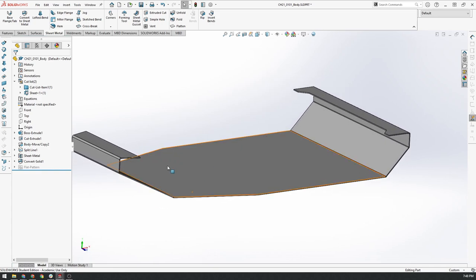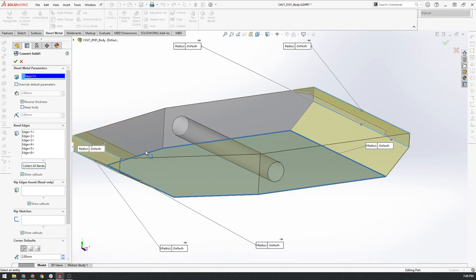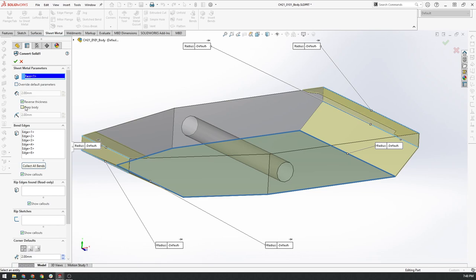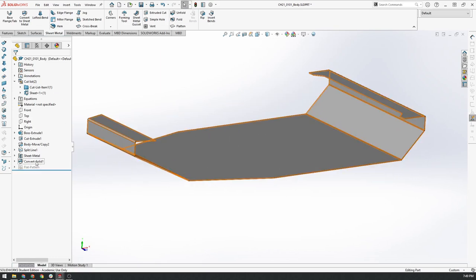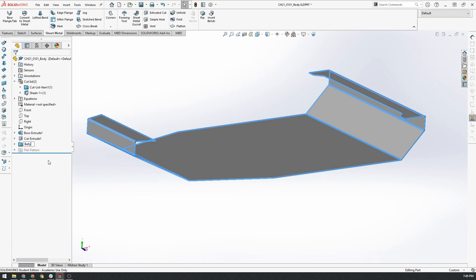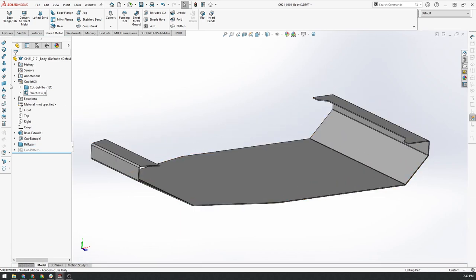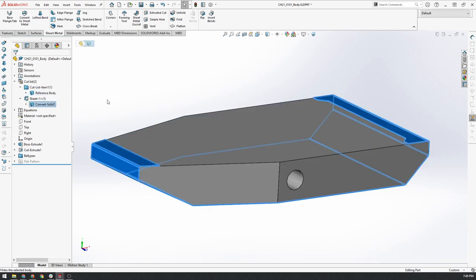Let's select all the features associated with the belly pan and put them in a folder called 'belly pan' to keep things organized. Now we'll go up to our cut list and we can see our bodies — the new body and the reference body. I'm going to turn the reference body back on and turn off the belly pan, so we're back to the reference body. Then we'll go Insert, Features, Move/Copy again and create another copy to start the next component.